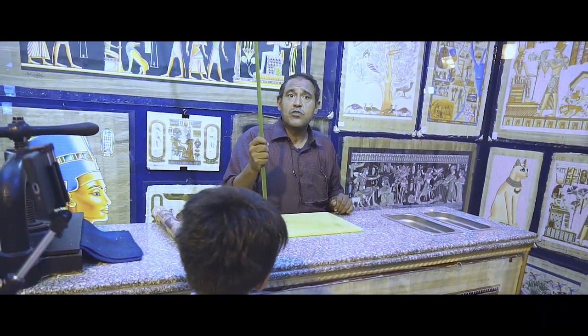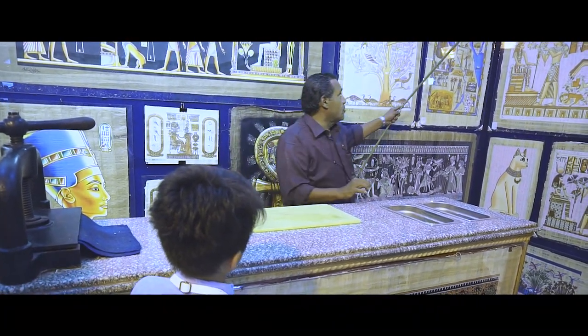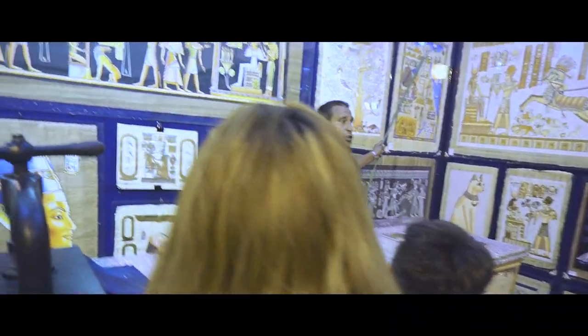The papyrus plant was a holy, sacred plant to the ancient Egyptians because of the way it looks and the place where it grows. All over Egypt, only one certain place it grows — what you call Lower Egypt.